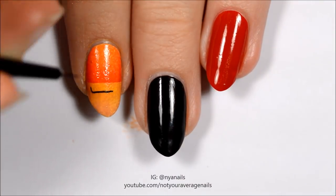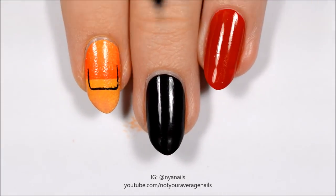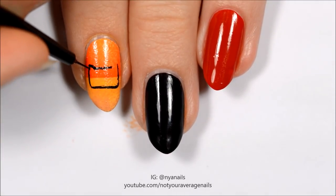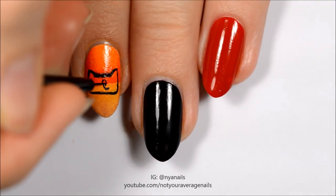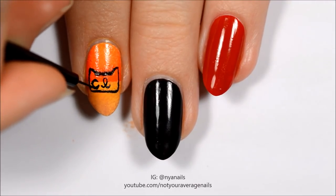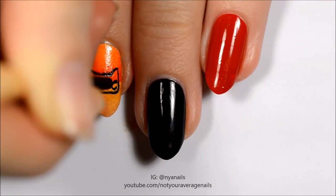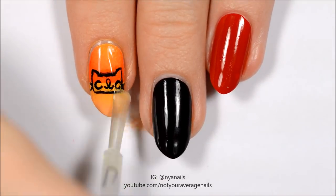Use black paint or polish to make CLC's logo. Seal in your design with a top coat.